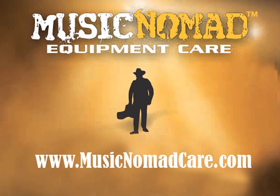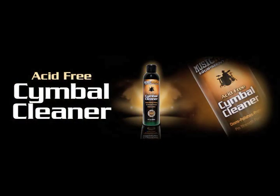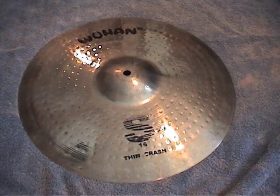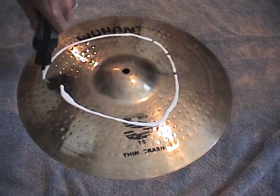Music Nomad's revolutionary acid-free cymbal cleaner is the safest and most effective way to clean, polish, and protect your cymbals, no matter how thrashed they are. Look at the discoloration and marks on this cymbal. Our Pro Strength formula cuts through layers of oxidation.